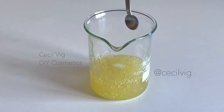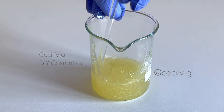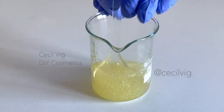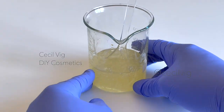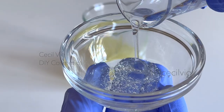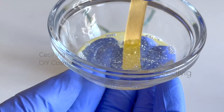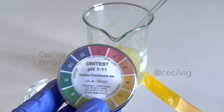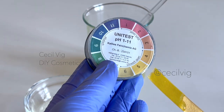To lower the pH of this formulation, I add 0.20 grams of citric acid to it and mix well. After mixing, I test the pH value again. As you can see, we have lowered the pH from 9 to 5. This is perfect.